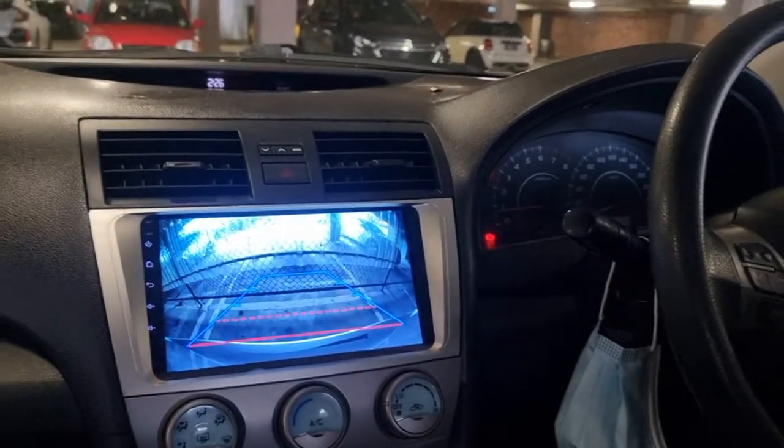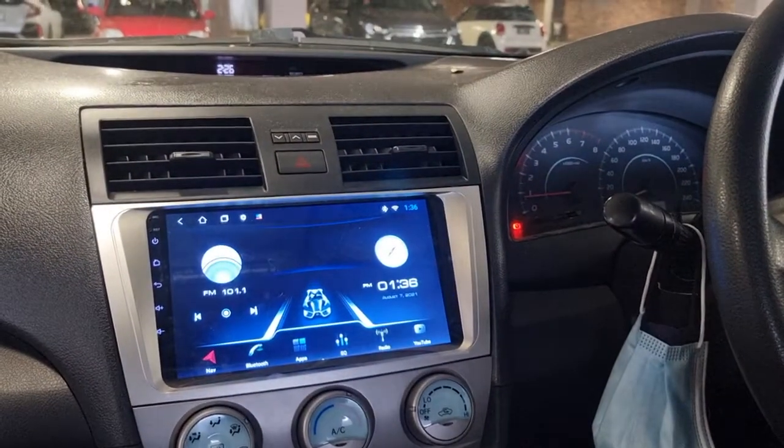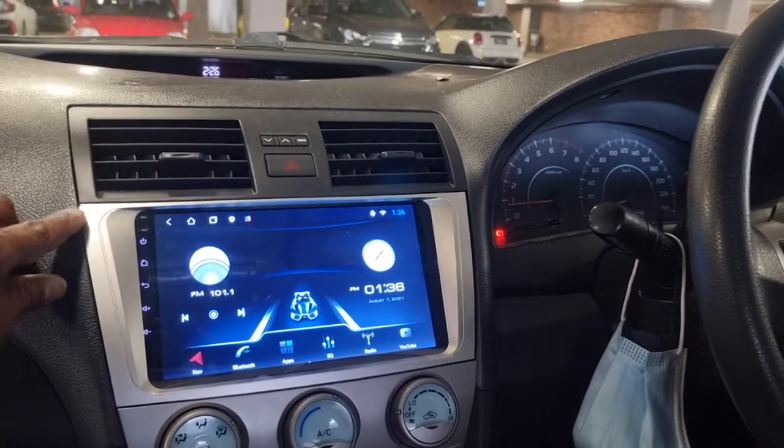Back in front we've got the camera showing with the lines, and that's it guys. Please search YouTube for Head Experts and you'll find my other videos. Thank you.